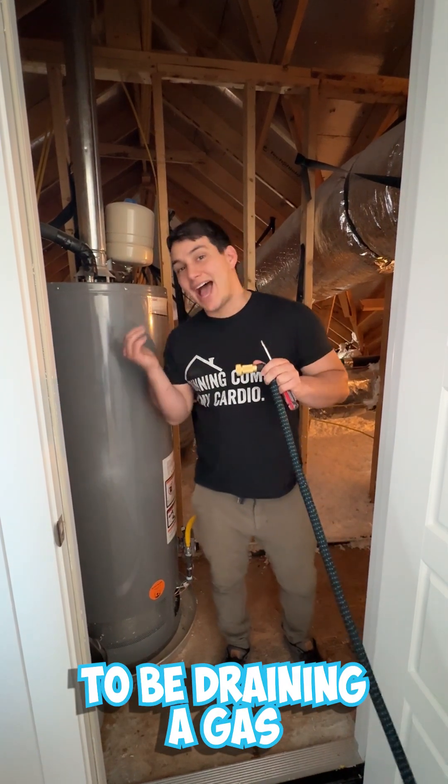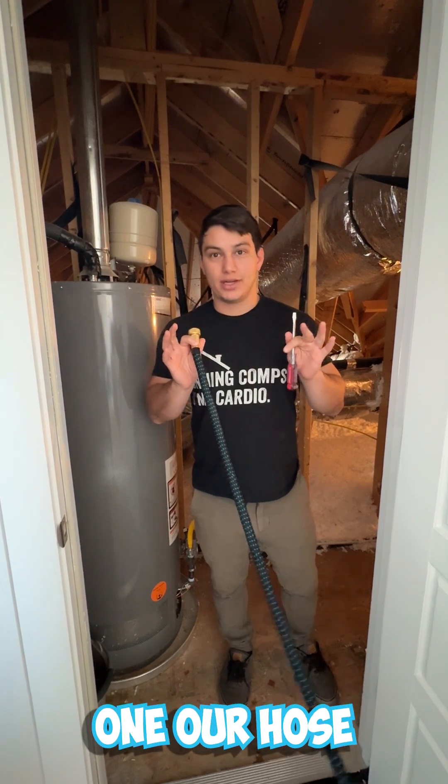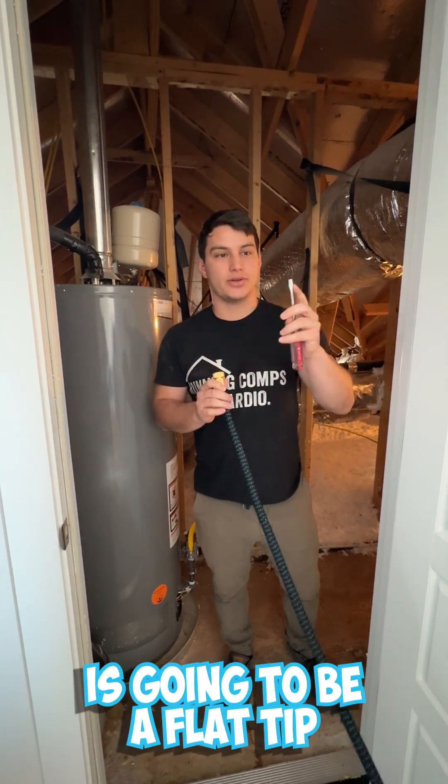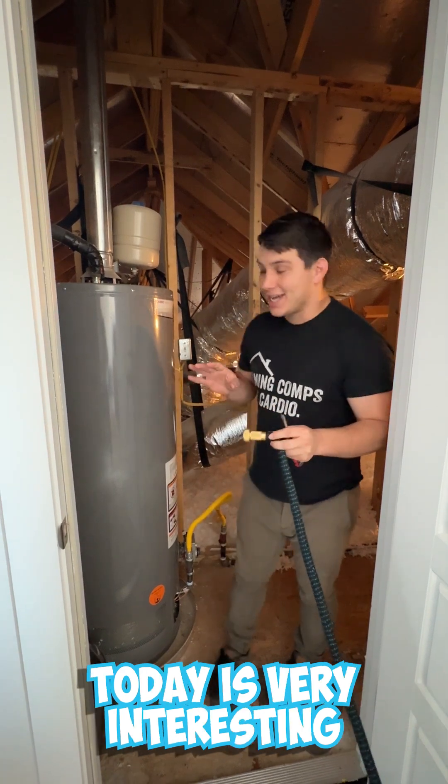Today we're going to be draining a gas water heater and you're going to need two tools: one, a hose, and two, a flat tip screwdriver.